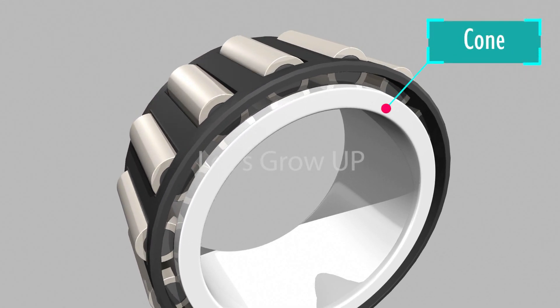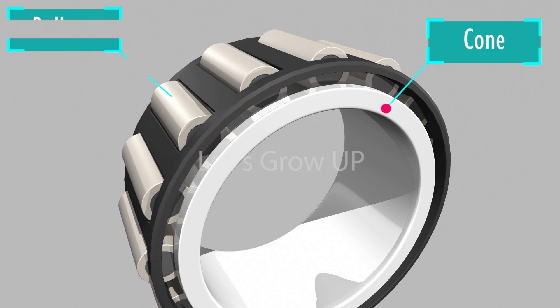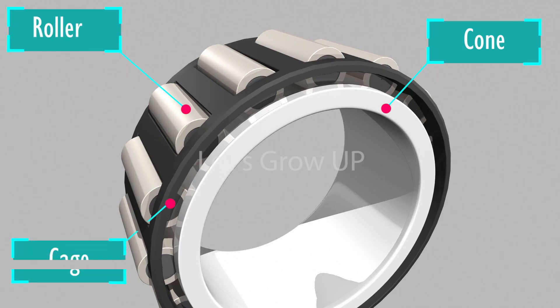All these rollers run on the outer cone. The cone acts like a track and guides the rollers. The roller, cage, and cone together are called the cone assembly.